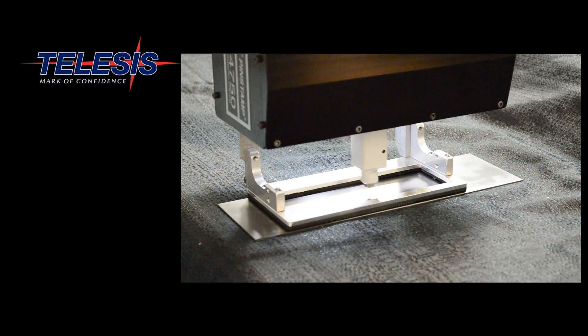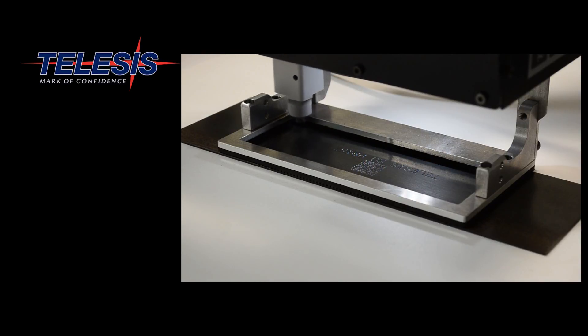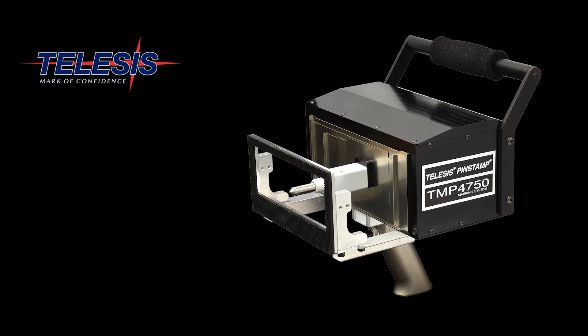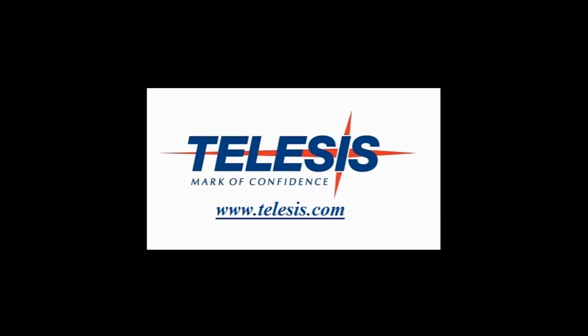Shown here is the large 150 SA pen. The TMP4750 from Talisys — it's versatile, it's precise, it is awesome. Visit us on the web at www.talisys.com.